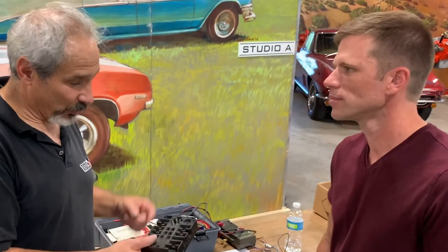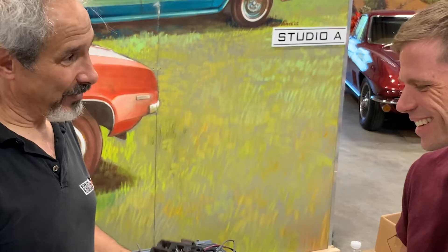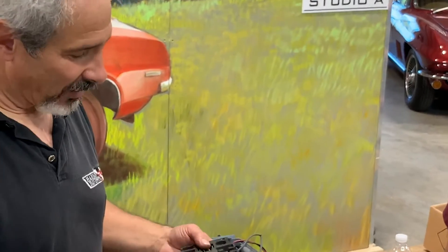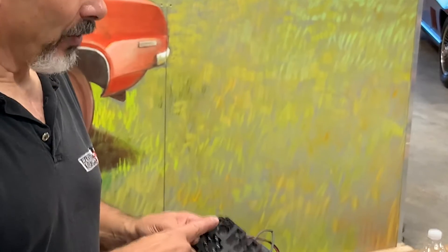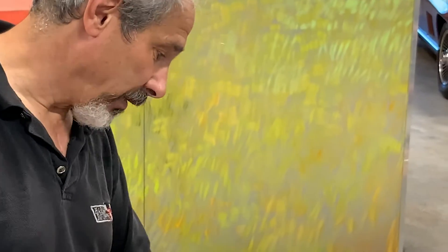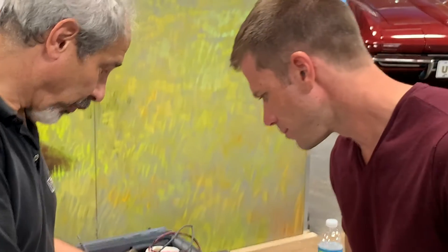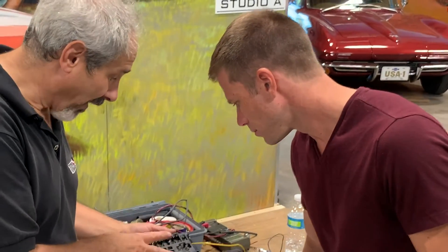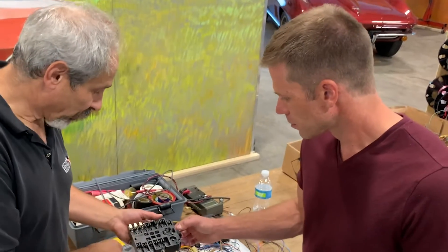I spent three and a half hours taking all these connectors out without breaking it. I put it in the sink and sprayed it with detergent and cleaned it all off — and then I went horrified because all the lettering went away. Whatever soap I used just dissolved it. So then I had to take another one completely apart. That one was probably nicer, but the printing wasn't as well defined.